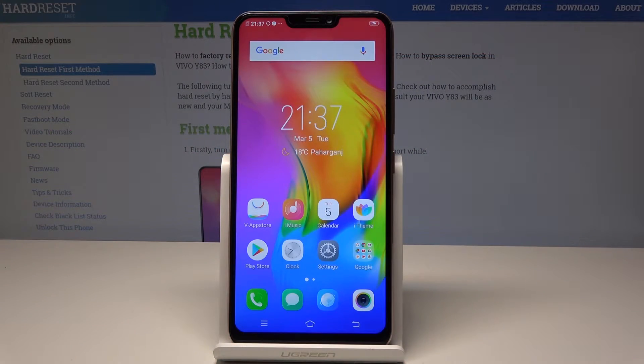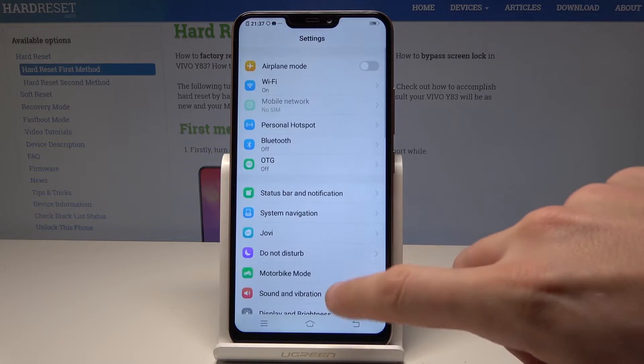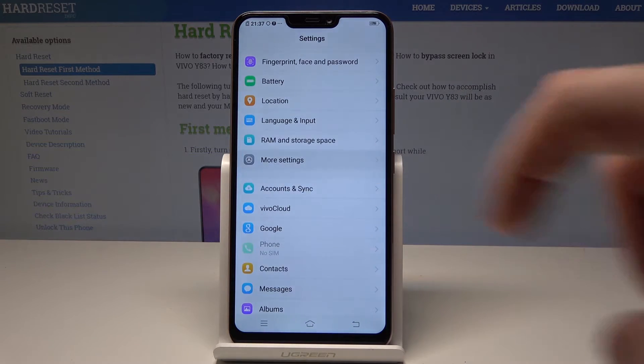Here I have Vivo Y83 and let me show you how to reset settings on the following device. So at the very beginning, let's start by using the home screen, find and select Settings, then scroll down and choose More Settings.